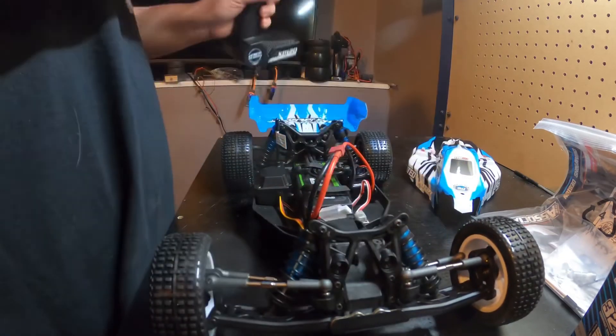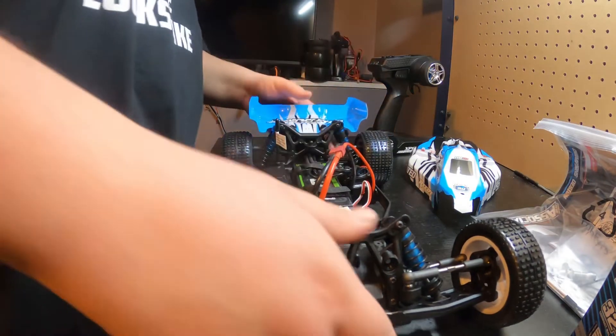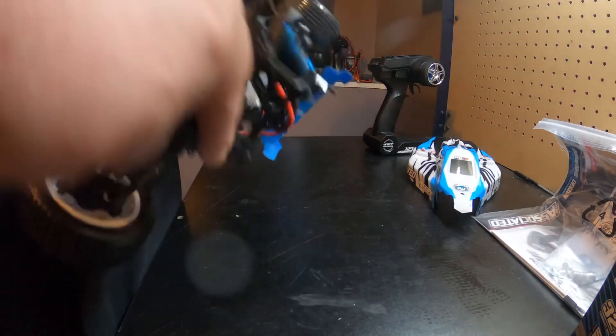It does have a 3300 kV motor as I said. It has, I believe, a 60 amp ESC, which should be good enough to run 3S through this thing if you wanted to. However, I would not suggest it.